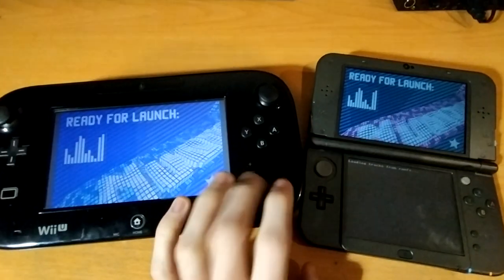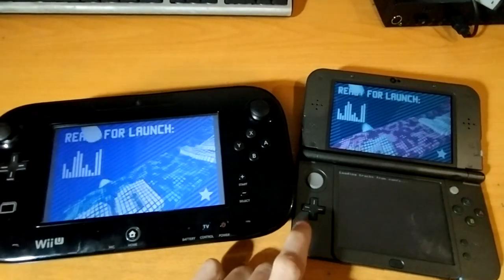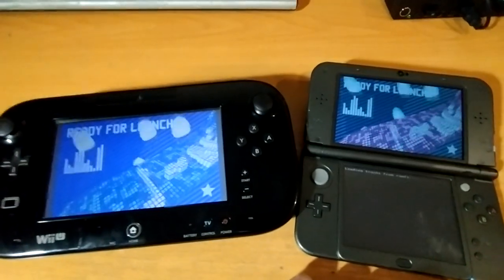But it is pretty usable. I played the first case of Phoenix Wright: Dual Destinies on this, on the TV behind me, so definitely workable.